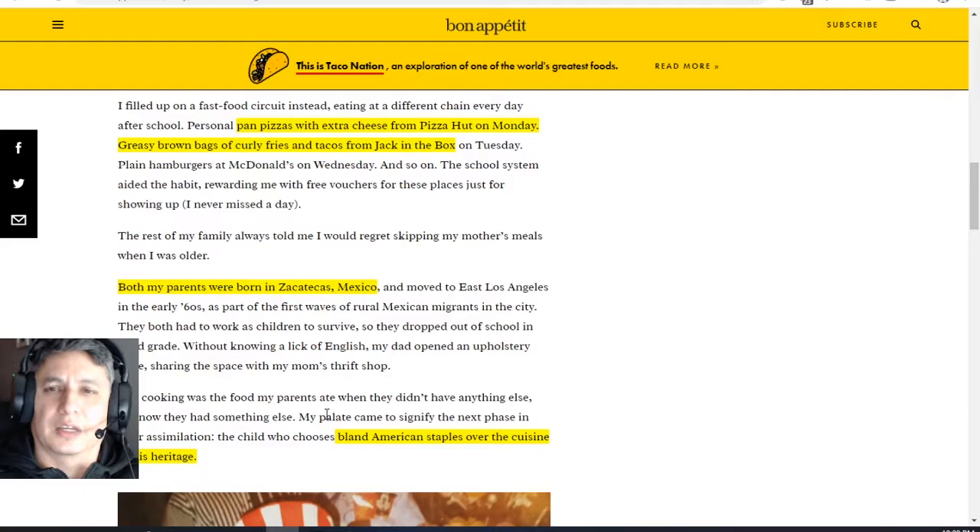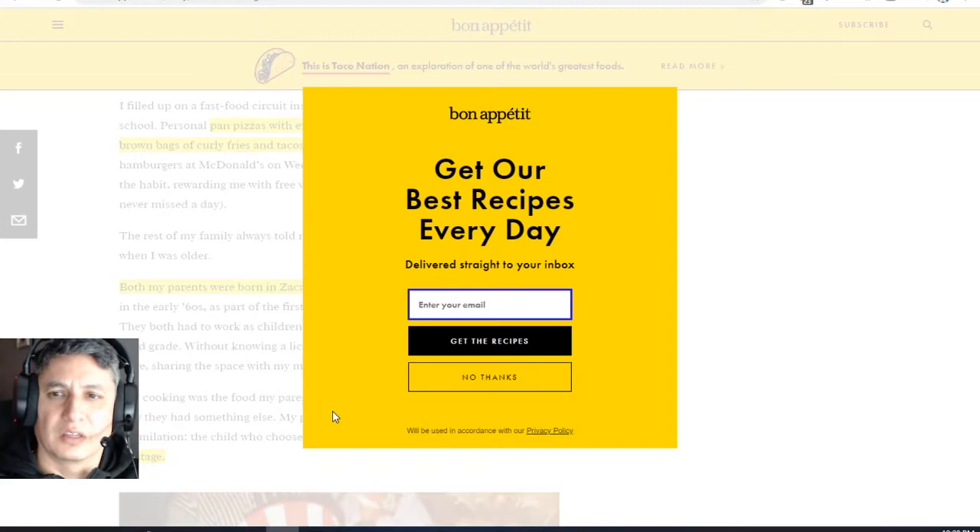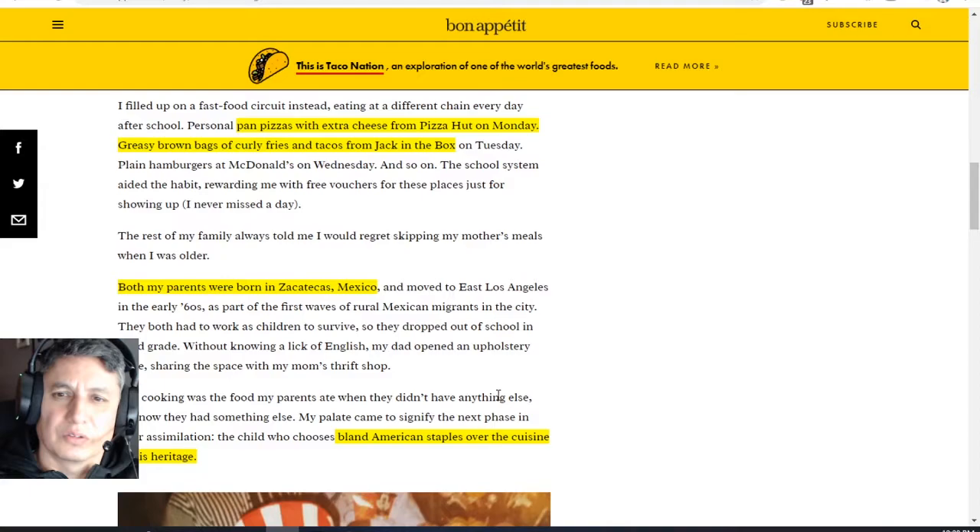We gotta understand that his parents — as it states right here, both parents were born in Zacatecas, Mexico, moved to East LA — even in LA he was influenced immediately: Americanized pizzas, curly fries, hamburgers. Immediately Americanized. Did not want anything to do with chilaquiles, did not want anything to do with Mexican dishes. What the heck?